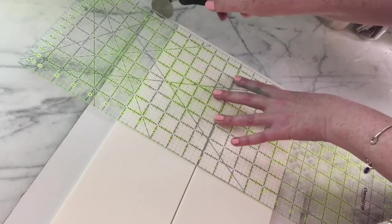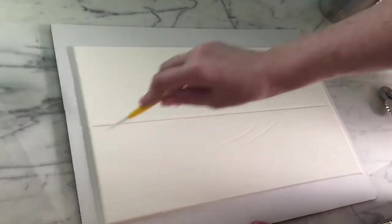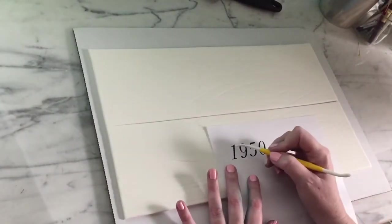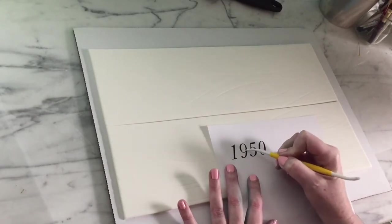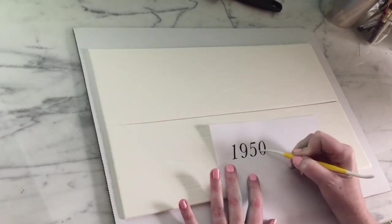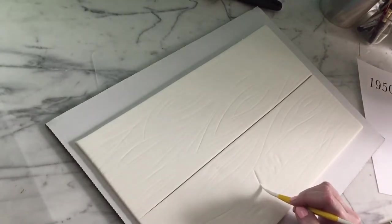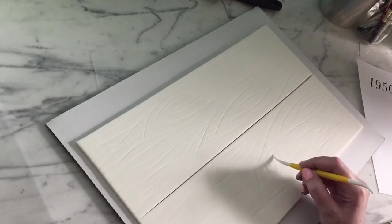A quilting ruler is the number one best tool to use for this. With your handy Dresden tool, just mark some irregular lines for woodgrain. If the cake is for a birthday or an anniversary, I think a date on the side of the crate is a perfect touch. Just print off the numbers in the size and font that you want, lay it over the side of the crate being careful to center it, run over it with a Dresden tool, remove the paper, and carefully deepen the lines so it looks like it's carved into the wood.